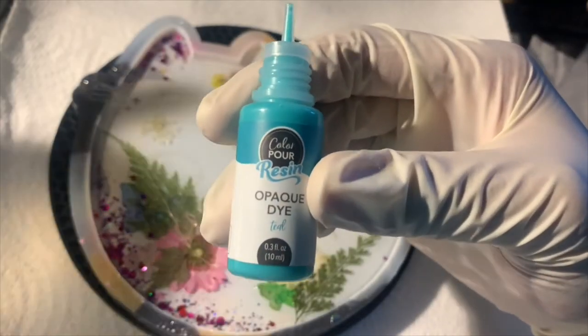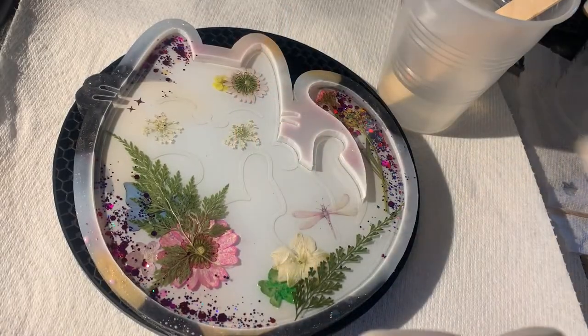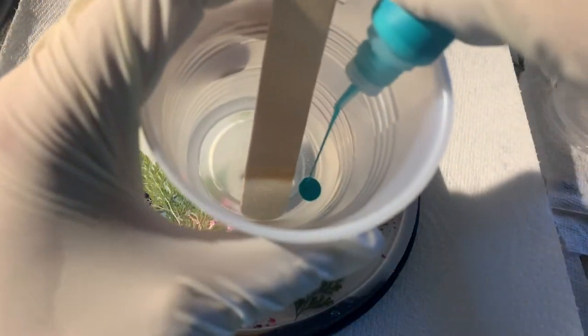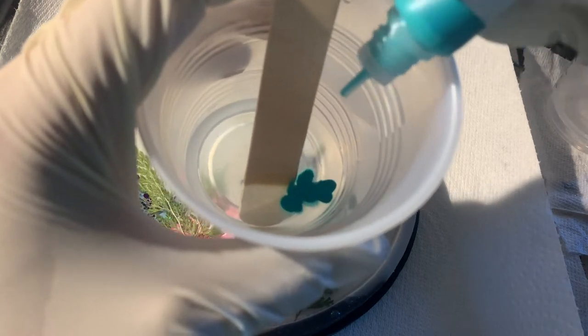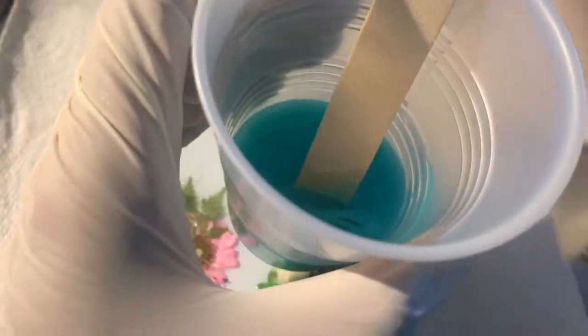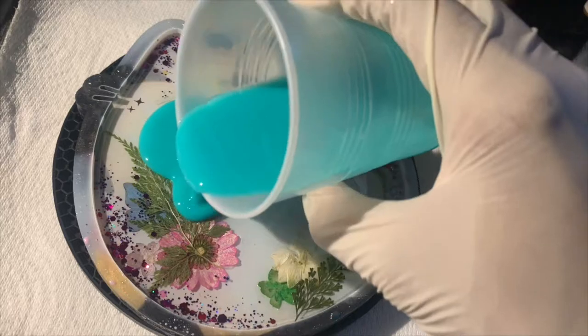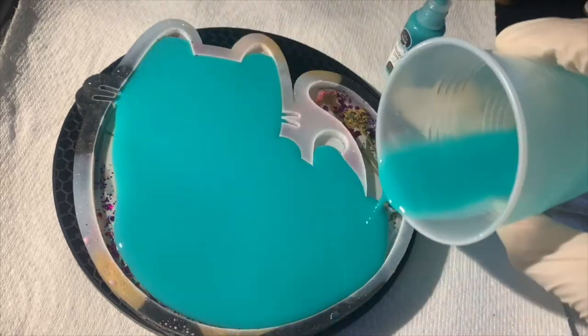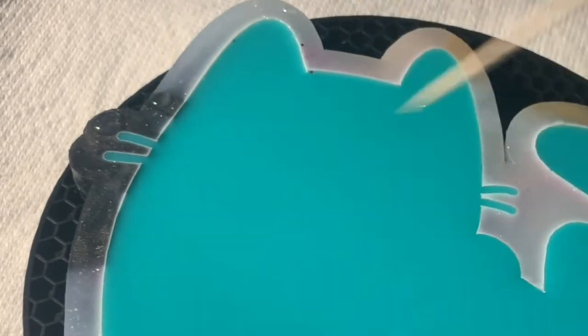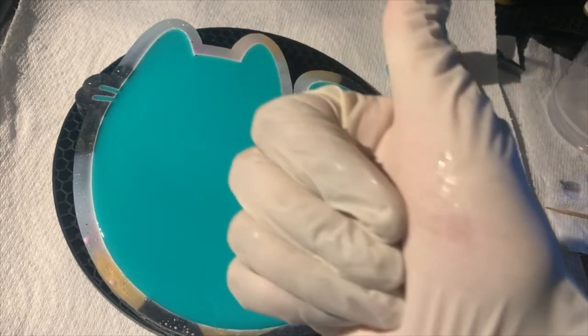For the next layer I will be using teal opaque dye for resin. I've already mixed three ounces of SquidPoxy Clear Fast resin and I am now adding the dye to the cup and mixing it. I keep adding dye to the resin until I get the opaqueness that I need. Then I pour the resin into the cat mold, making sure the resin has covered all areas and creases. We are now ready to wait another 24 hours.